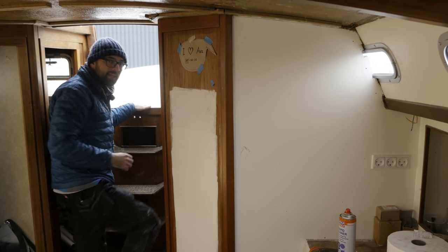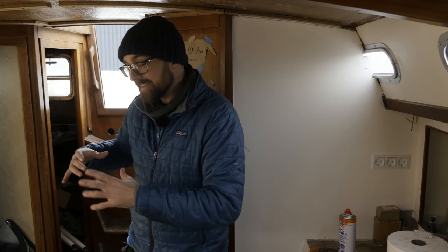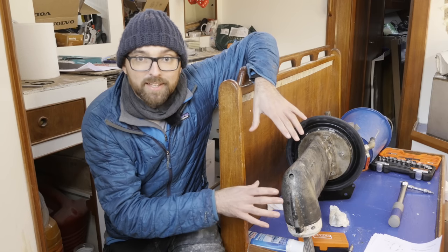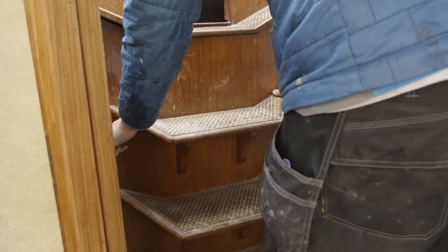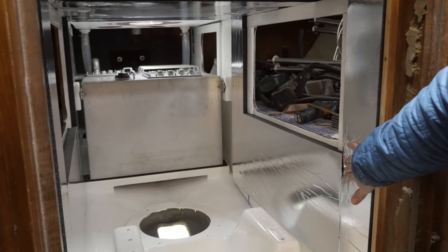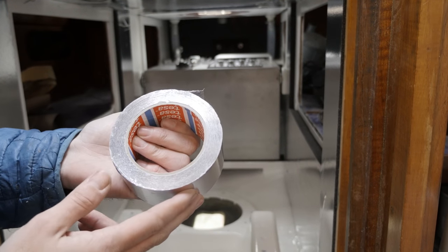My fellow liveaboard, the amazing cement boat guy, has promised he'll swing by later today and help me with the physical act of dragging the engine into the engine compartment. I'm hopeful I'll be able to move the sail drive in on my own, but before I attempt that there are just a few things to take care of. The first is to cover up the seams between the sheets of soundproofing using some aluminum tape.